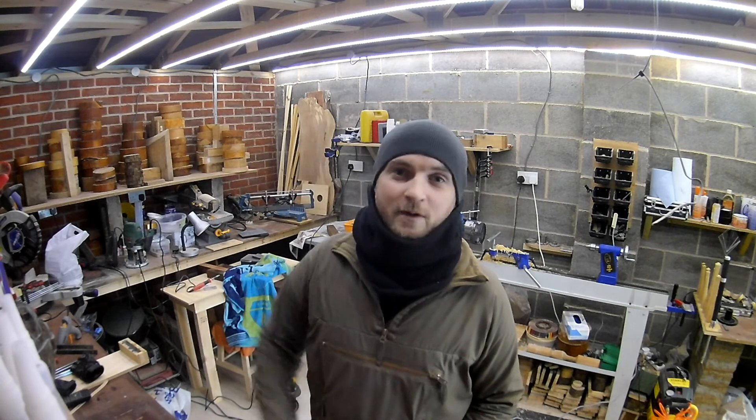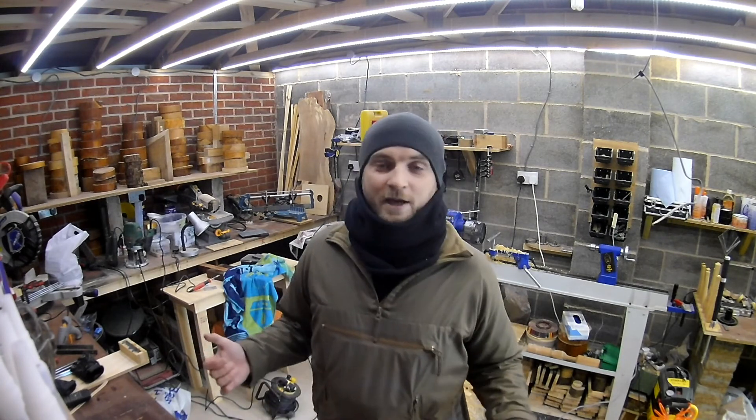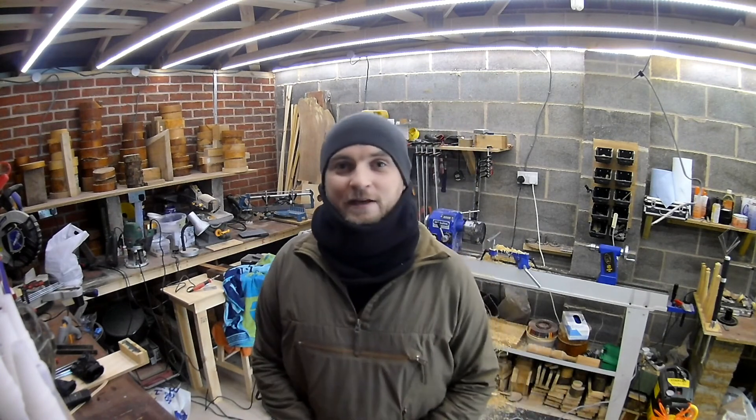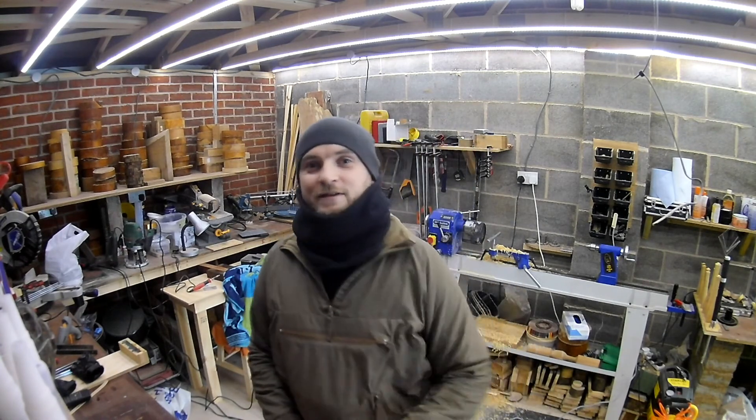Rest assured I'll be working equally hard on all of your pens. The first will look as good as the last, because they won't leave my workshop until I'm absolutely happy with them — 100%. Have a great day, thanks for supporting me, and I'll catch you again soon. Cheers!